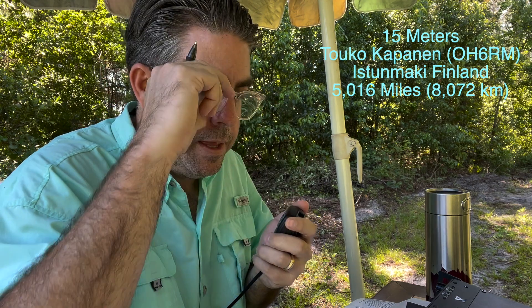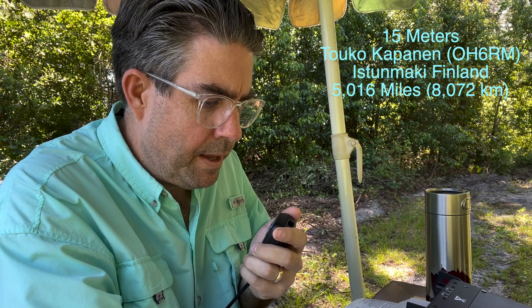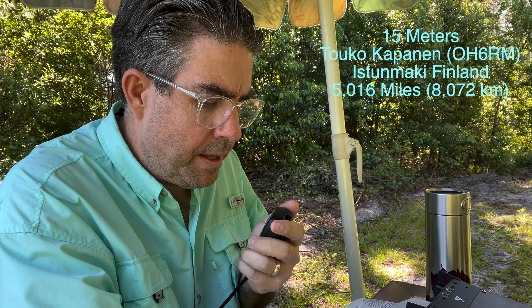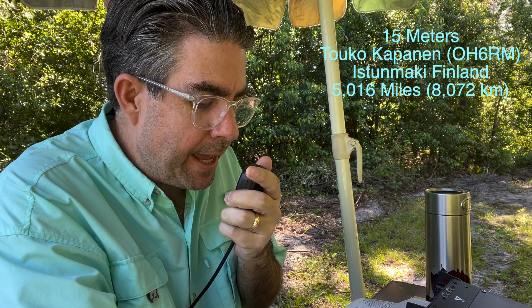[Other station, signing off:] Kilo Kelly 1 Fox, Radio Golf. Stay well and healthy and enjoy the radio. This is Oscar with OH6 Radio Mike. [New contact:] Kilo Quebec 4 Quebec Echo Lima.